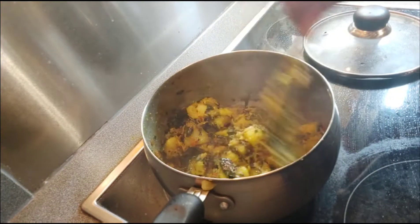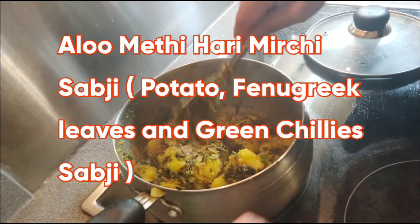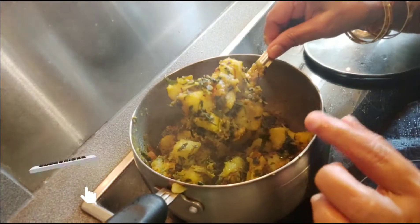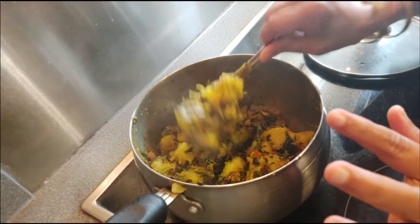Hi friends, today's recipe is aloo methi hari mirchi sabji — very yummy and very tasty. I am making it in a very simple and easy process. This sabji you can enjoy with rice or roti; it will be very very nice. Let's begin the process now.